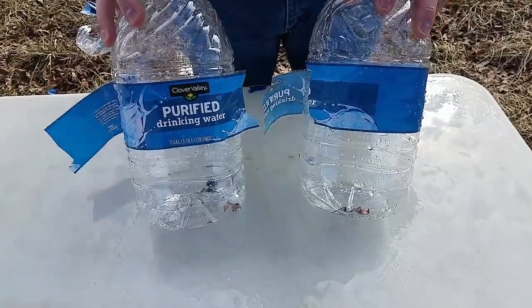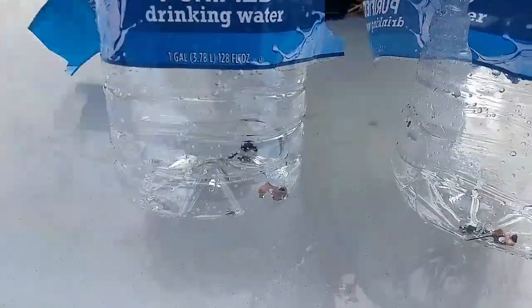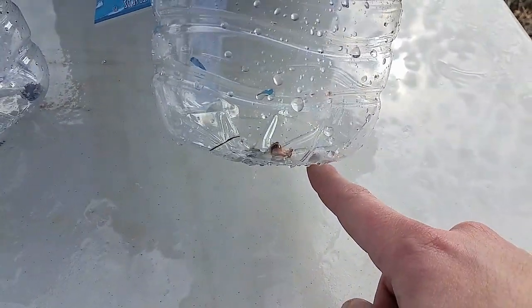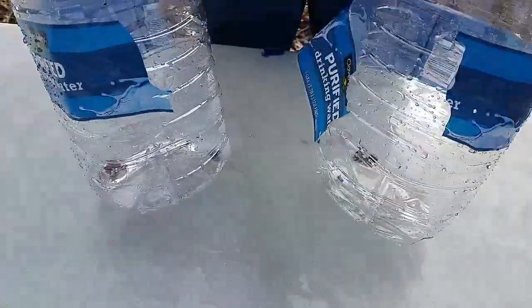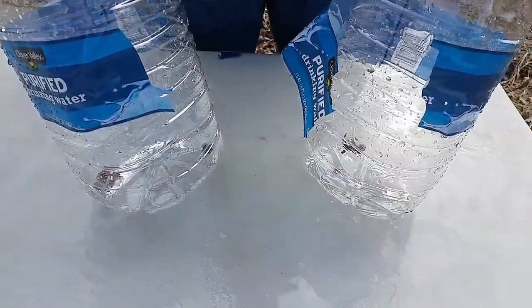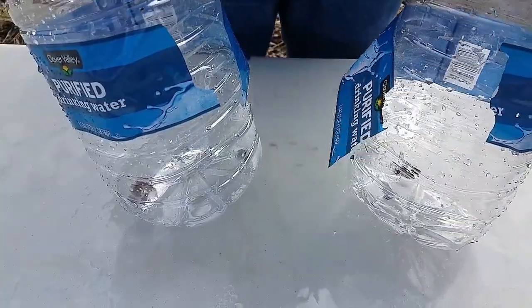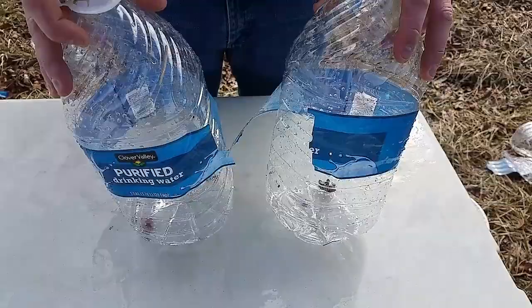Here are the water jugs after getting shot with the 30-30 — you can see the lead separated from the jacket, still intact. Here's the 300 Blackout bullet we found — pulled it out, jacket separated too. We didn't find the 350 Legend because it didn't go all the way through the fourth jug, whereas the 30-30 and 300 Blackout went through and stopped in the fourth jug.